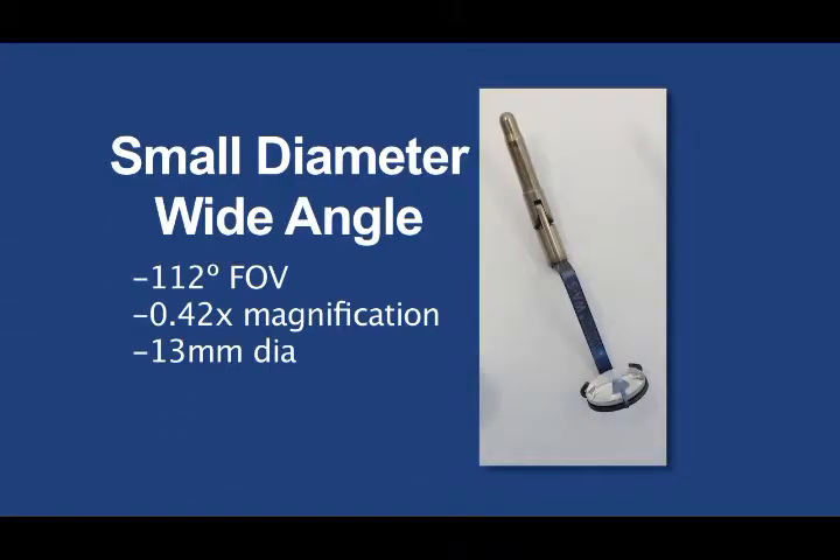Next is the small-diameter wide-angle lens. It's also used for wide-field imaging of the retina during vitrectomy. However, this lens has a smaller profile with a diameter that is two-thirds that of the standard wide-angle lens. Although this lens has a smaller diameter, it still provides 94% of the field of view that the larger wide-angle lens has and keeps the same magnification. The smaller profile provides advantages when operating on patients with anatomies that inhibit the use of the larger diameter lens.